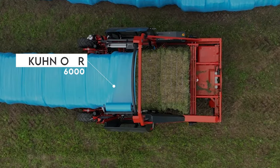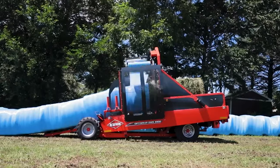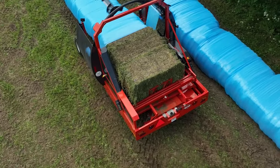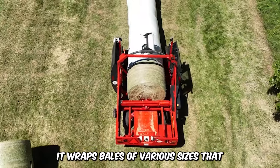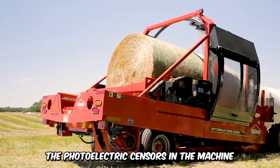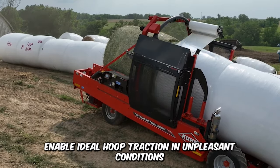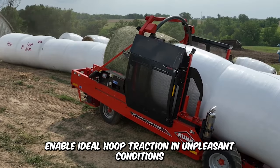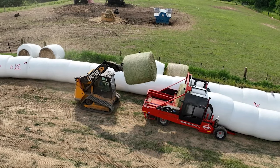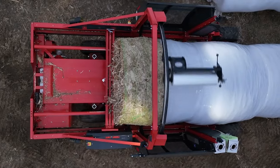The Kuhn OWR 6000 Round Bale Wrapper is an exceptional commercial wrapping machine that not only helps to minimize the amount of film used but also the fuel consumption in the process. It's the most recommended option for maximum wrapping productivity. It wraps bales of various sizes that range from 4 feet to 6 feet in diameter. The photoelectric sensors in the machine allow it to accurately detect a bale, and it has two propulsion wheels that enable ideal hoop traction in unpleasant conditions. The OWR 6000 has a 13-horsepower Honda IGX engine that automatically adjusts depending on the amount of load, which is useful in minimizing fuel consumption.